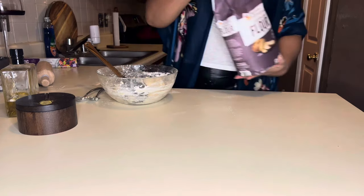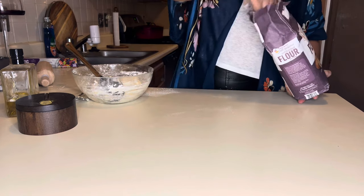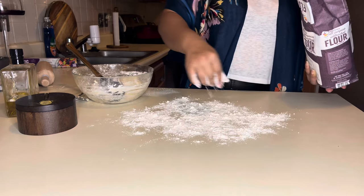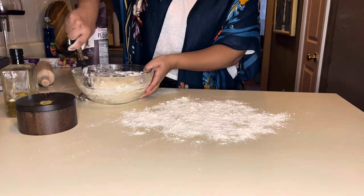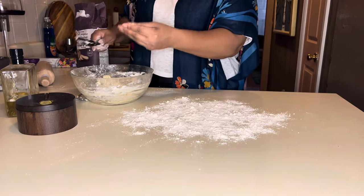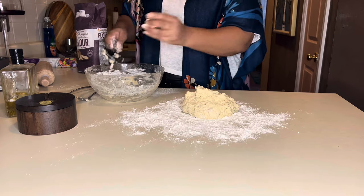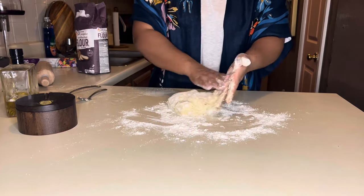Take some flour and make sure your counters are clean and your hands are clean. Go ahead and sprinkle flour around. We're going to knead this dough and you're going to need a lot of flour — continue to add if you need to. Pull all of the dough out of the bowl, getting everything from around the edges. It's going to be really tacky because it doesn't have any leavening agents in it. You see that elasticity? That's exactly what you want.